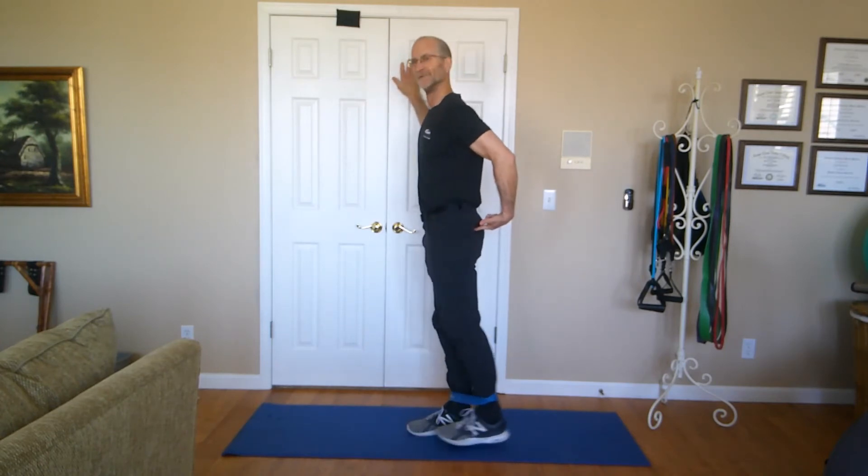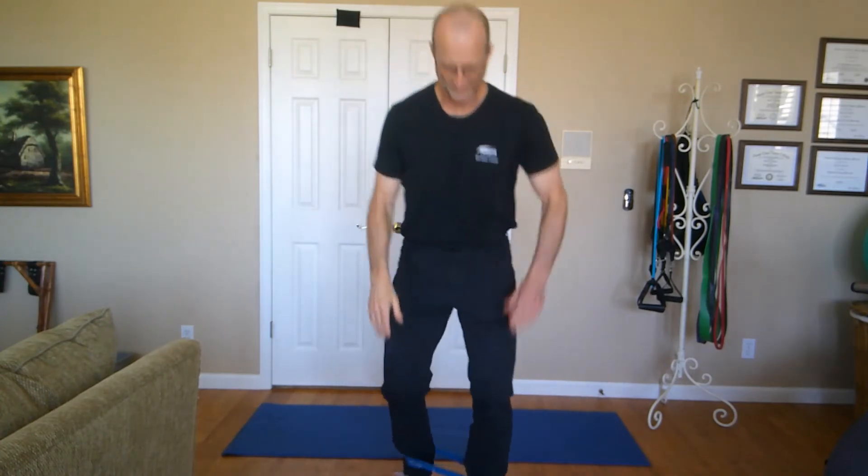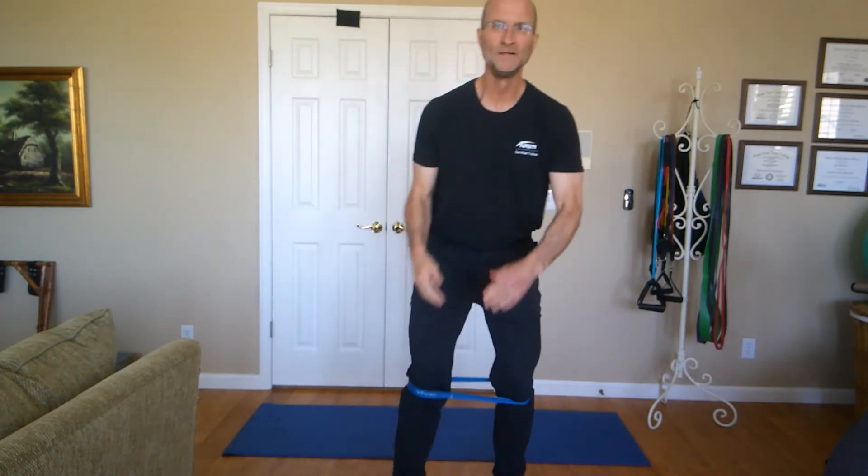Slip the band down to the ankle. Holding on to something, do good kickbacks — straight back, focusing on the glute. Obviously doing both sides. You can also do a forward and back walk keeping the knees pushed out, stepping forward and back. Variety of movements there. You can also get down on the floor and do hip abductions on your side, and clamshells — opening and closing your knees while lying on your side with that band. Very handy tool as well.